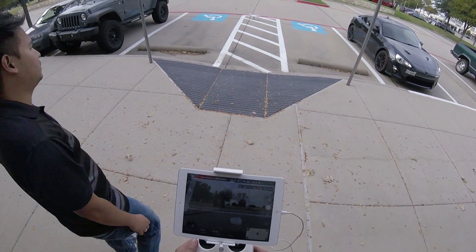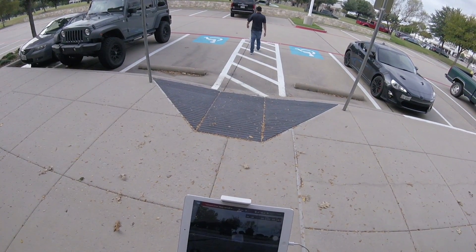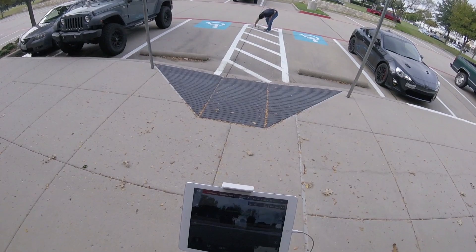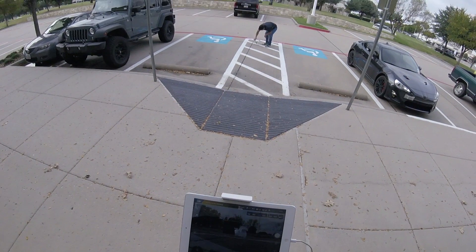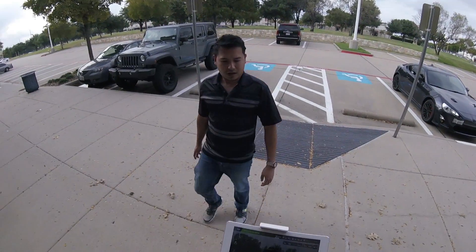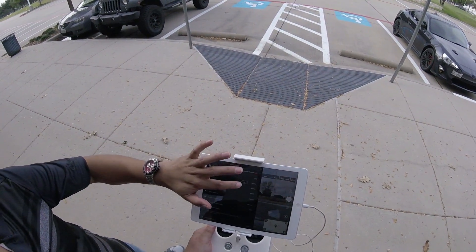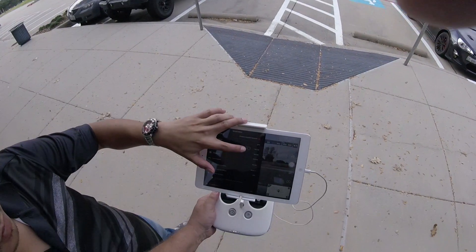Now we have a compass error. I'll just move the aircraft a little bit. If you're on the grass you don't get an error, but we're in a parking lot so I get those errors. You were asking about GPS — that's compass calibration right there.